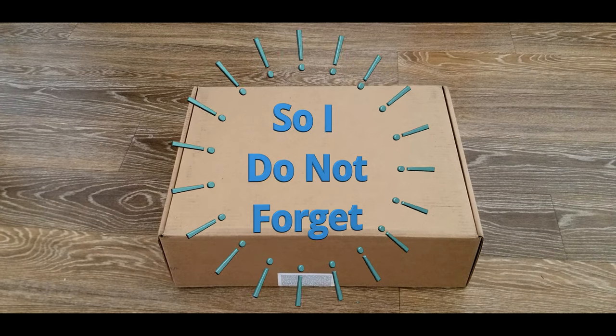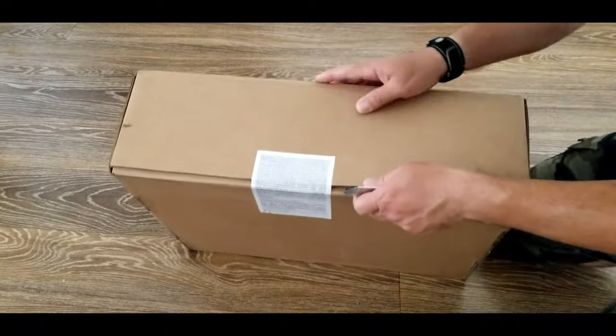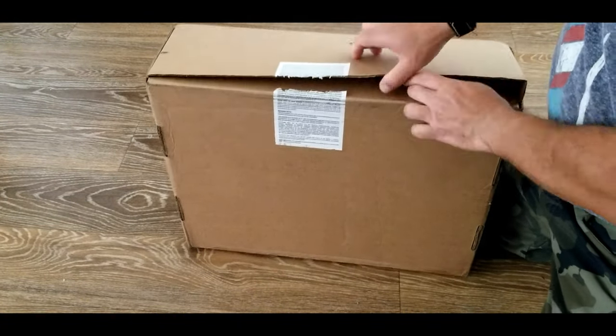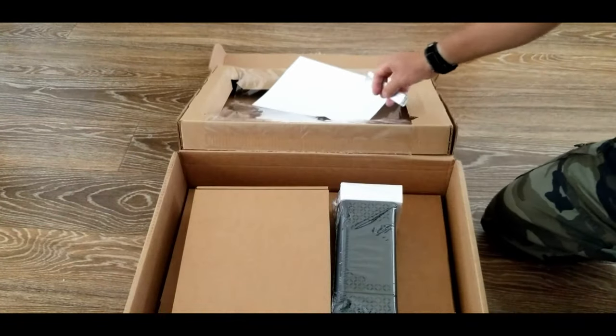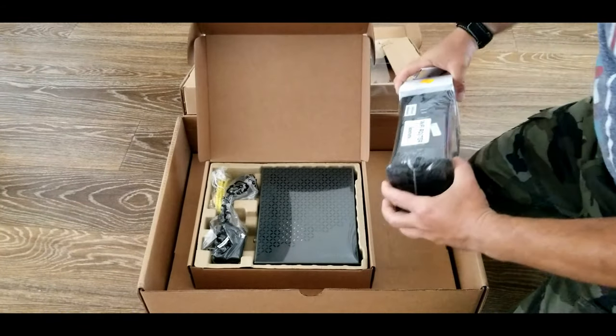Due to the pandemic, Spectrum doesn't allow anybody to come to their houses and install the Wi-Fi anymore, so they send a self-installation kit so the customer can install the Wi-Fi themselves. Let's see what's in the box.